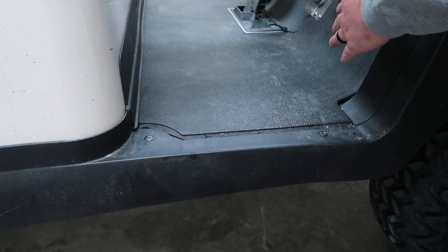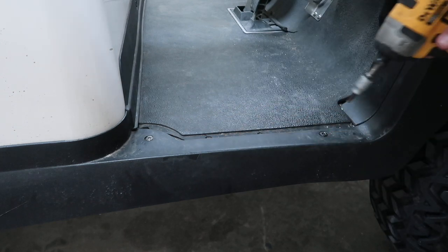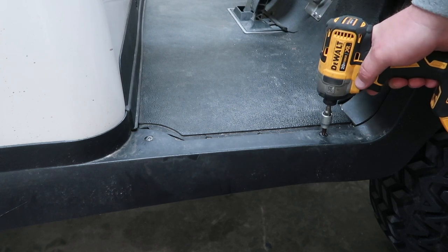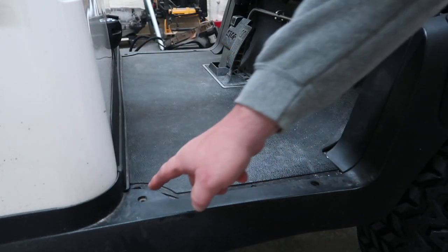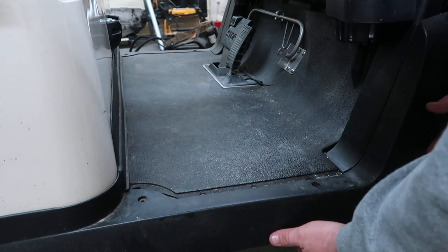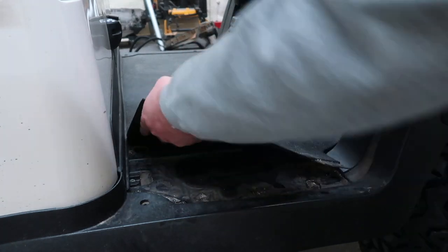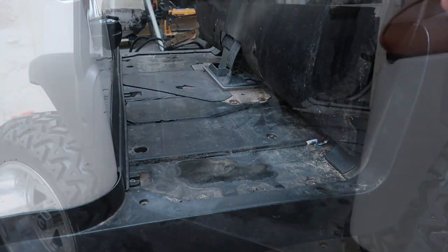Now in order to get to the pedal group, we're first going to go ahead and remove these two screws here. Both of these are going to be a T40. You may also have to remove the ones on the opposite side of the golf cart as well. Now by removing these two bolts per side, we can now pop off these front sides here, enough so we can gain access to the rubber floor mat and access the pedal group.